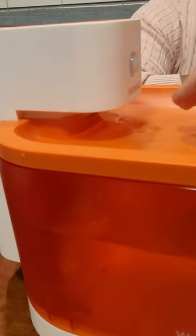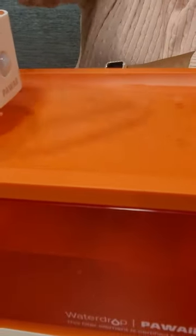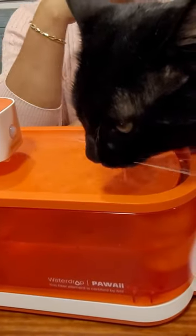So it goes to a certain level — if you can see, I moved the water down and it started refilling back itself again. It's gonna always be clean water on top. You can always refill it from the top. There's no overflow — it goes back into the reservoir.